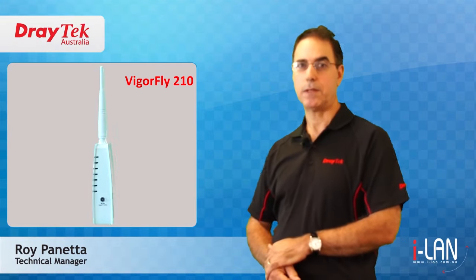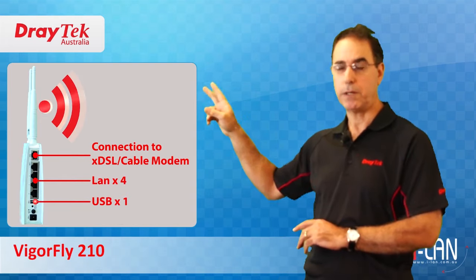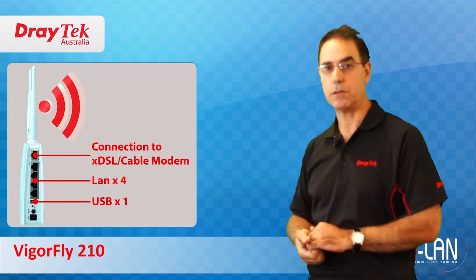Welcome to Draytech Australia. My name is Roy Panetta. Draytech have recently released an exciting new broadband router that is an ideal low-cost solution for a small remote office or for personal use.